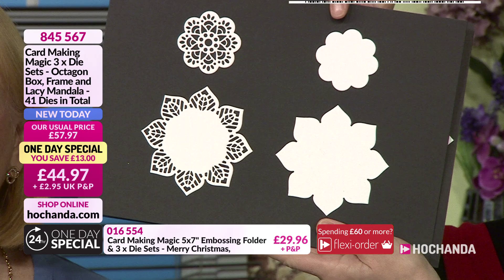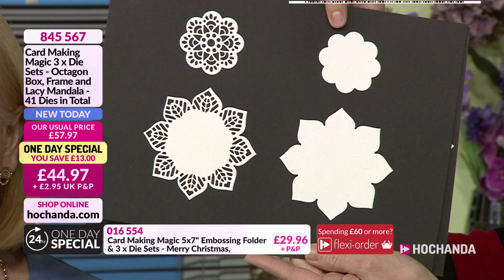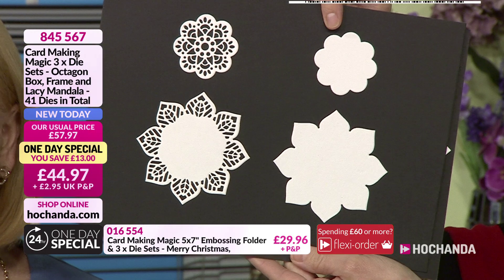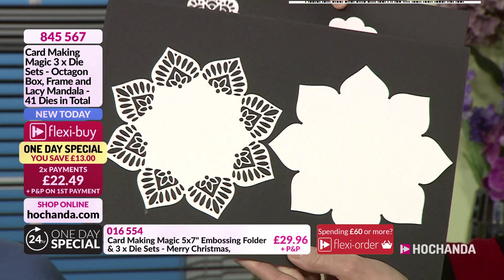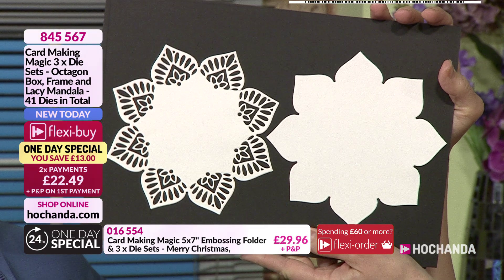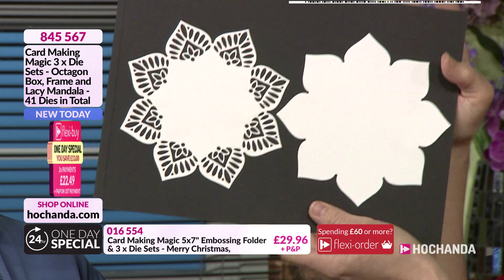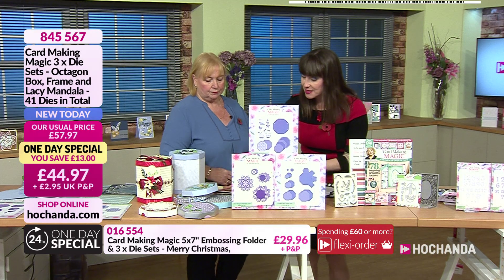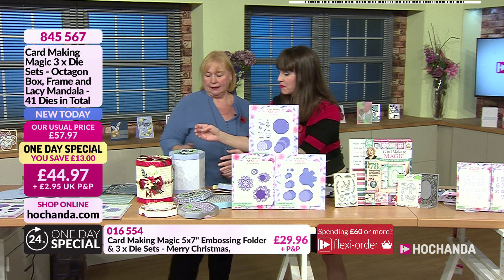Then we've got the lacy mandala — this is the mandala that goes onto the boxes. These are absolutely beautiful. You can cut out different patterns, turn these into flowers, decorate your cards with them, cut them in half — lots of uses. Christina's dies are designed to be multi-use; you're not just going to use them once and put them away, you'll use them over and over again.